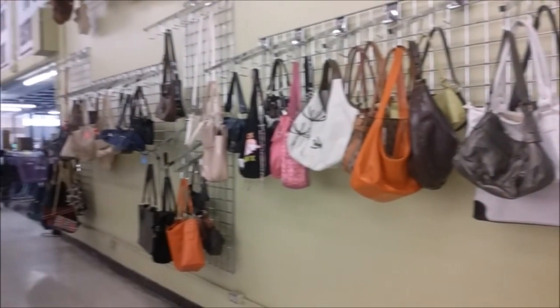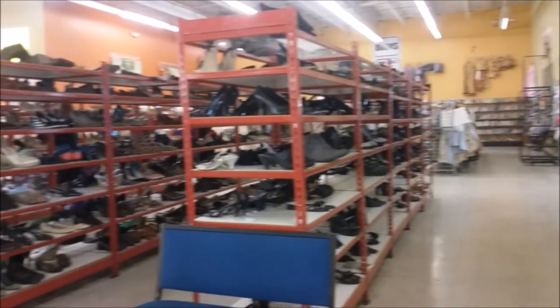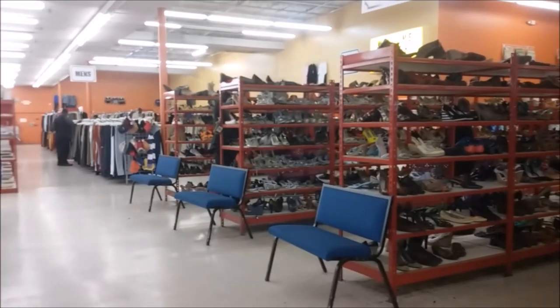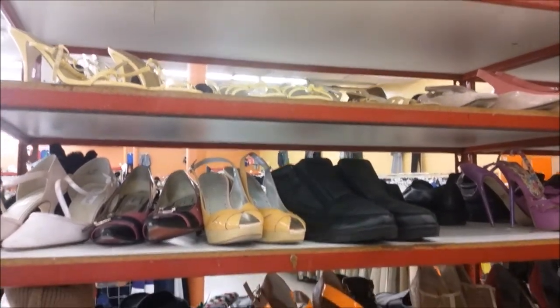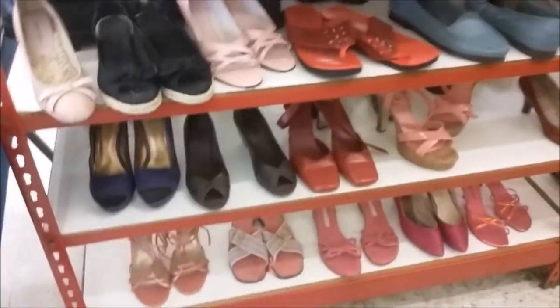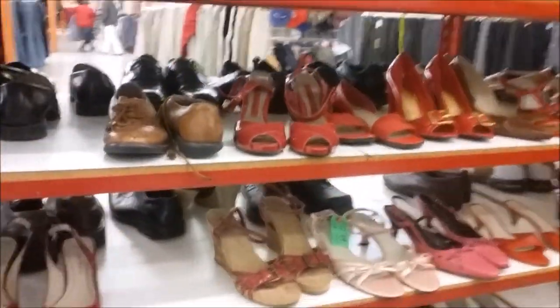When I first walk into the store, the shoes just happen to be directly on my right. Even though I do not need any more shoes, what I look for when shopping are shoes with a 1940s look — maybe with a chunky heel, some straps around the ankles. Oh, actually just like these shoes right here — these are coming home with me.